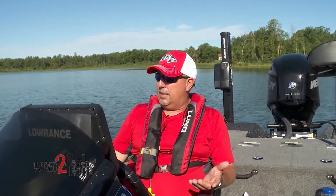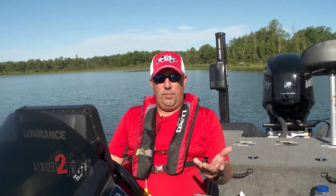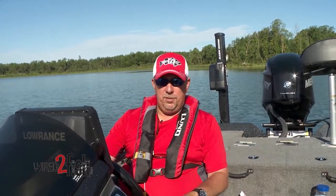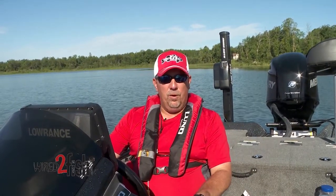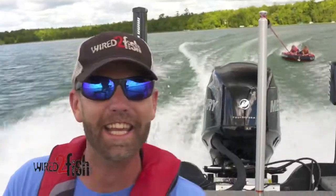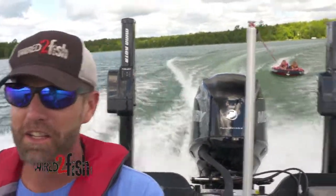The great thing about this boat and the different styles they have — with the XS and the standard bench seat — is you have motor options. So consequently you can meet your needs by selecting the motor that will give you the most enjoyment as well as performance when you're out there fishing. Daddy gets his fishing boat and the kids get their fun going. Total package.